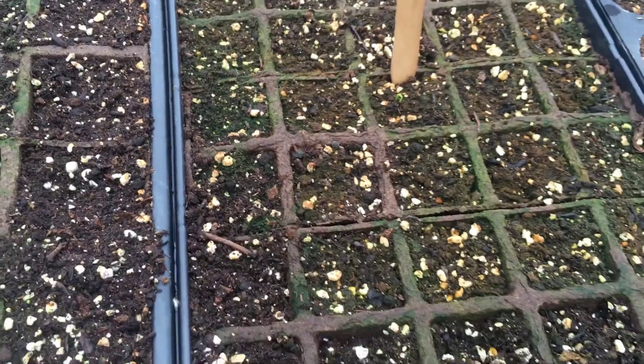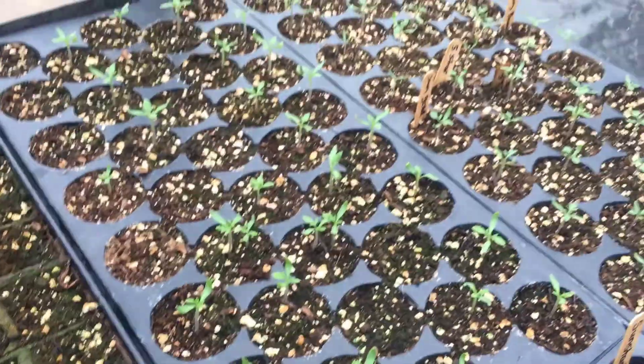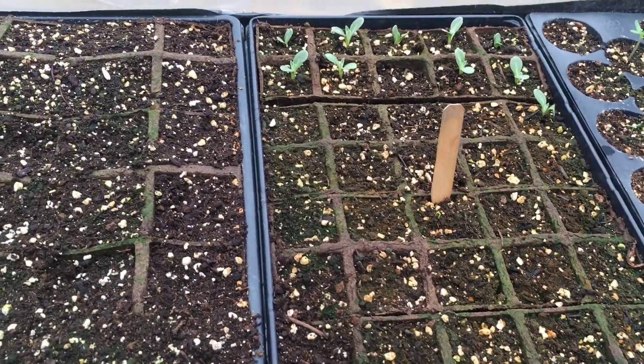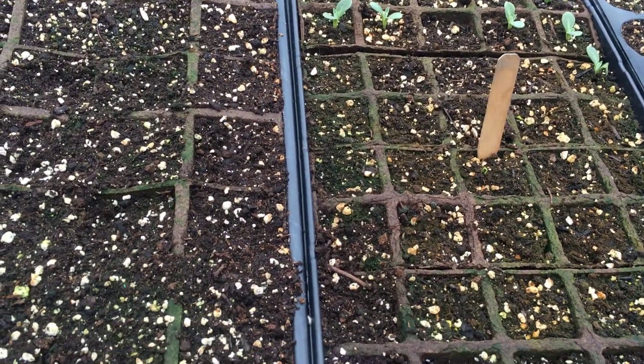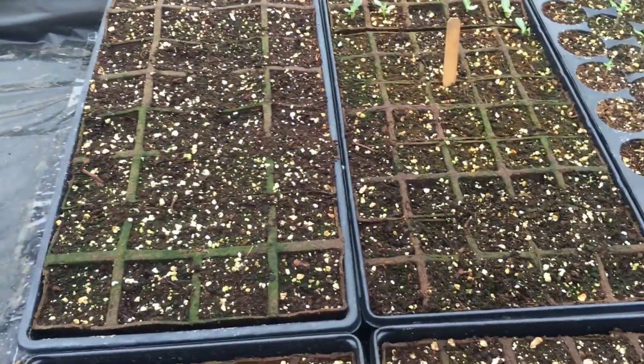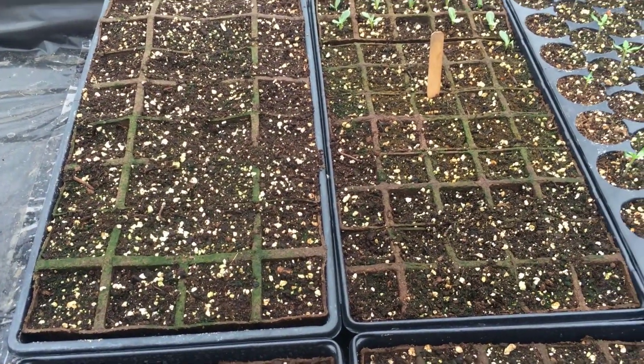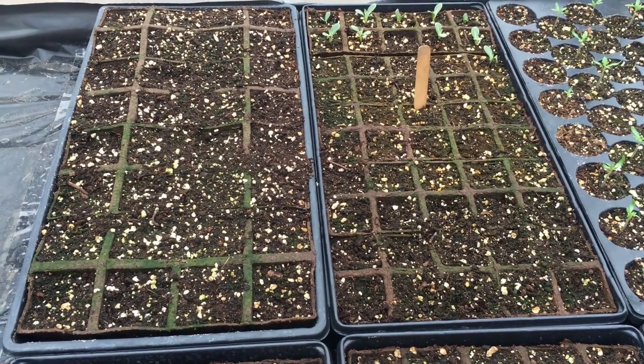Ginseng and artichokes — that's why we're supposed to mark our trays. I do that for the cherry tomatoes so I know the difference, but I totally forgot about the artichokes. Sorry about that, but these things happen. Possibly one germination — we'll see what happens, hopefully it's not an only child. Happy Friday and have a great weekend, thanks for watching.